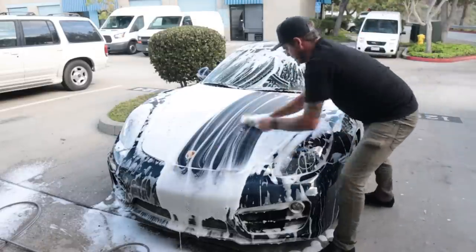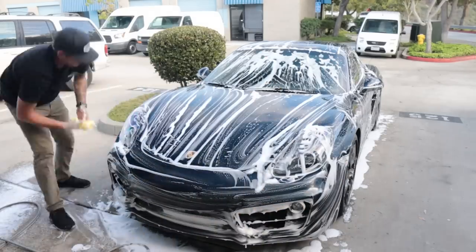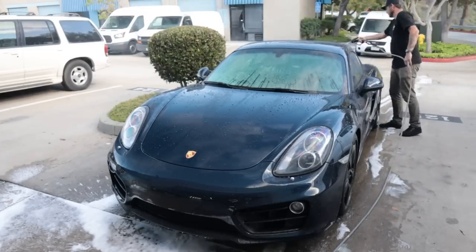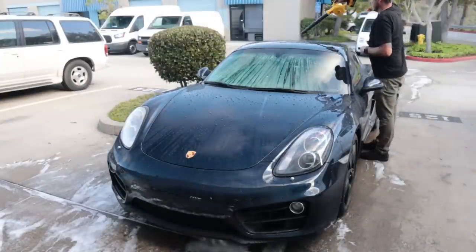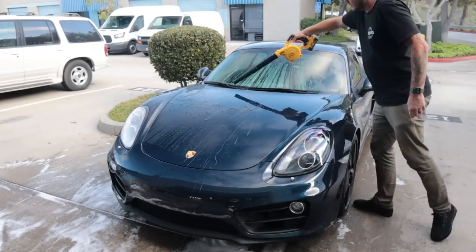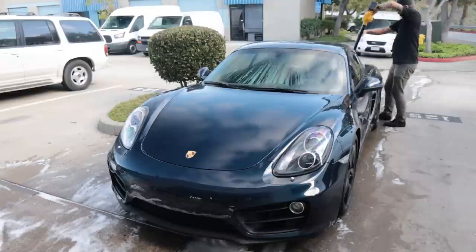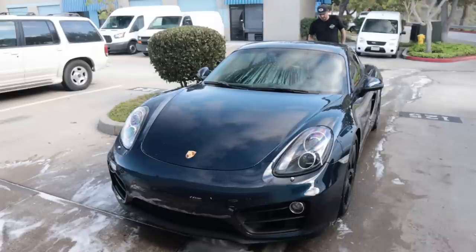I always start on the top and let gravity help — the suds drop down onto the sides as I wash. As the towel gets soiled, I'll flip it to a clean surface, and once it's all soiled I'll switch to a new clean towel. Now rinsing the whole car down, starting from the top surface, using gravity to let the water help rinse off the sides. I go around with my blower to dry off tight spots, wanting there to still be moisture on the panels when I go to use my drying towels.